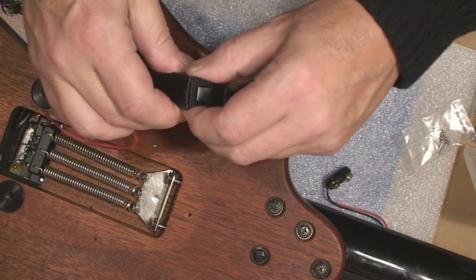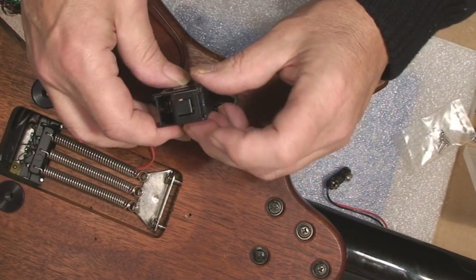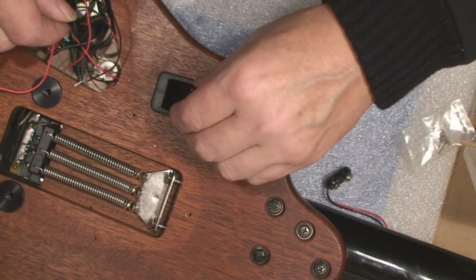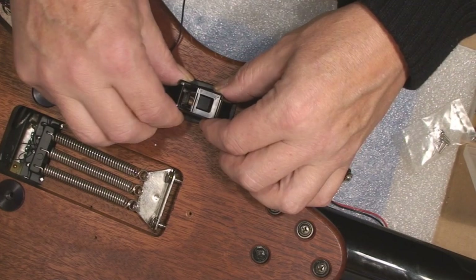I might have it bass-ackwards. No, it can only go this way because that thing's there and that's where that goes. Been down this road before. Eventually it'll find its holes.